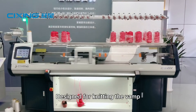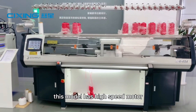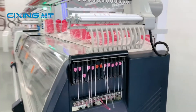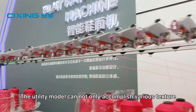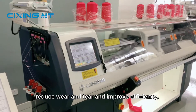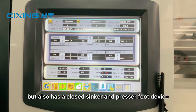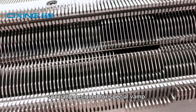Designed for knitting the vamp or the upper part of the shoe, this model has a high speed motor and fast rotation function. The utility model can not only accomplish various texture, weaving, and shape processing of conventional vamp, reduce wear and tear, and improve efficiency, but also has a closed sinker and presser foot device, specially designed for special vamp.